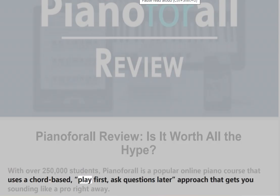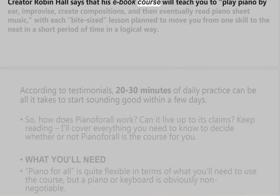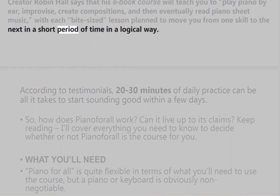Piano for All uses a chord-based, play-first, ask-questions-later approach that gets you sounding like a pro right away. Creator Robin Hall says that his e-book course will teach you to play piano by ear, improvise, create compositions, and then eventually read piano sheet music, with each bite-sized lesson planned to move you from one skill to the next in a short period of time in a logical way.